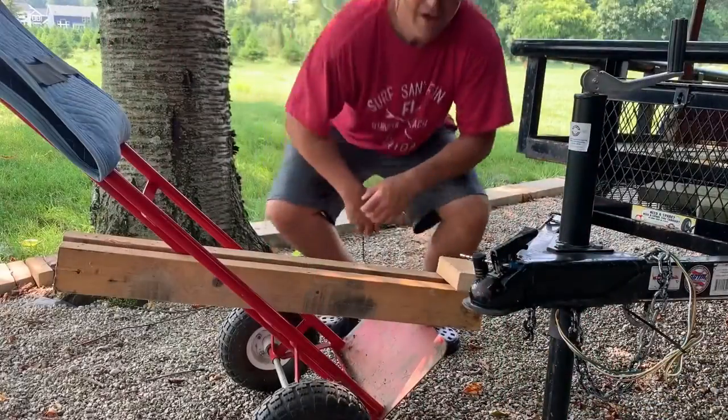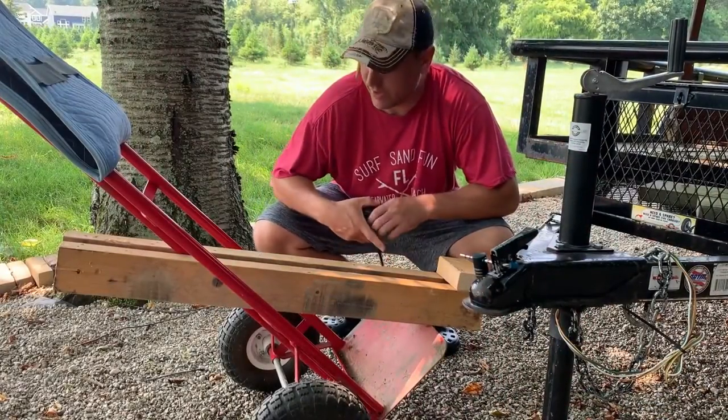Today we're going to turn the standard Harbor Freight two-wheel dolly into a light-duty trailer dolly with a couple of parts laying around the house. I didn't come up with this idea on my own — I saw a couple of other people do this on YouTube, and this is the design that worked for me. If you like the video hit like, if you want more videos hit subscribe and the bell, and let's get started.